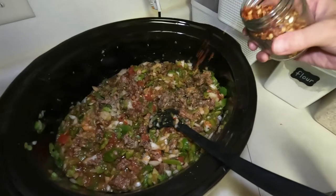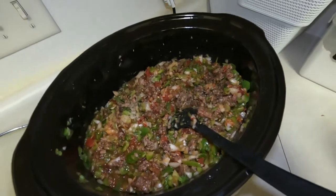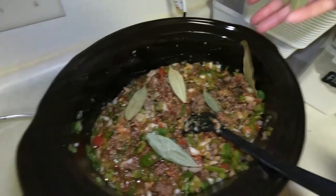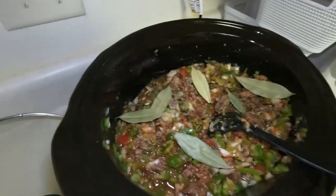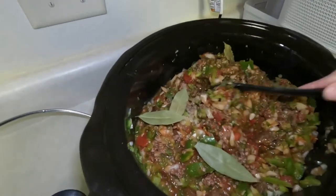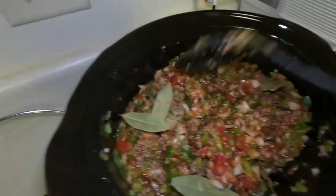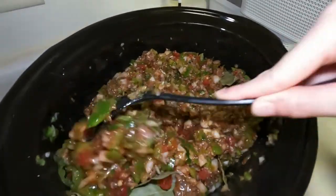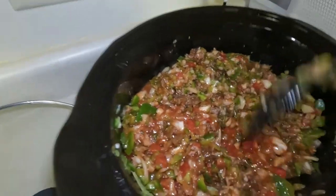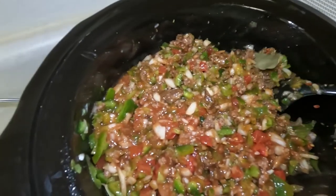A little bit of red pepper and some bay leaves. A couple members of my family have been complaining about tummy aches and I'm not exactly sure what's causing it. My husband was telling me the other day that bay leaves are really good for your stomach, so I put seven in there. It's always good to count how many because you're not supposed to eat them — you cook them in there to get all the goodness out of them.